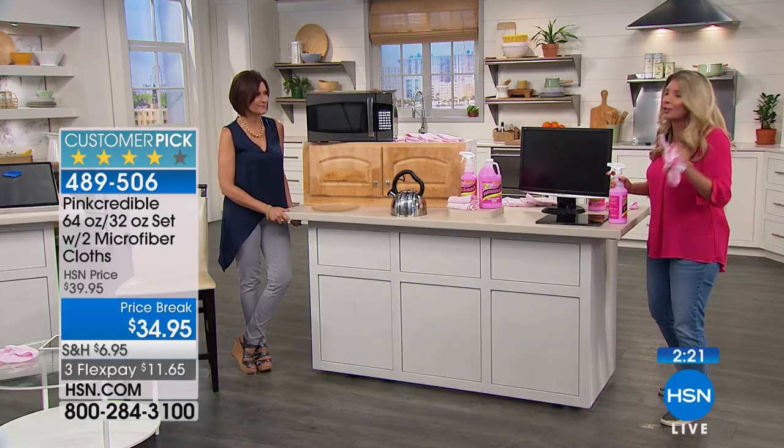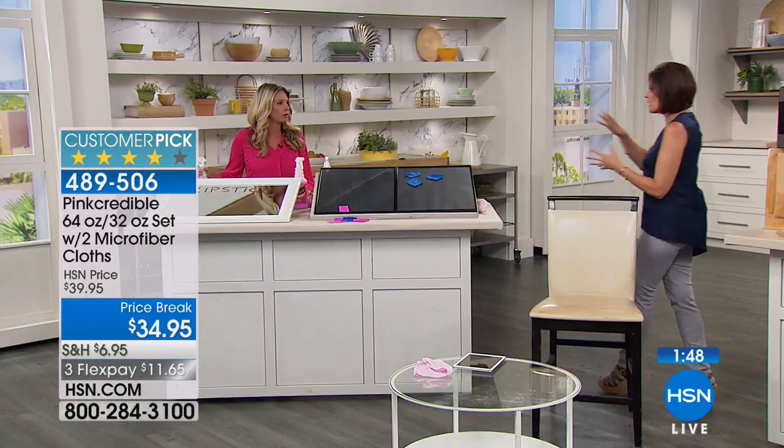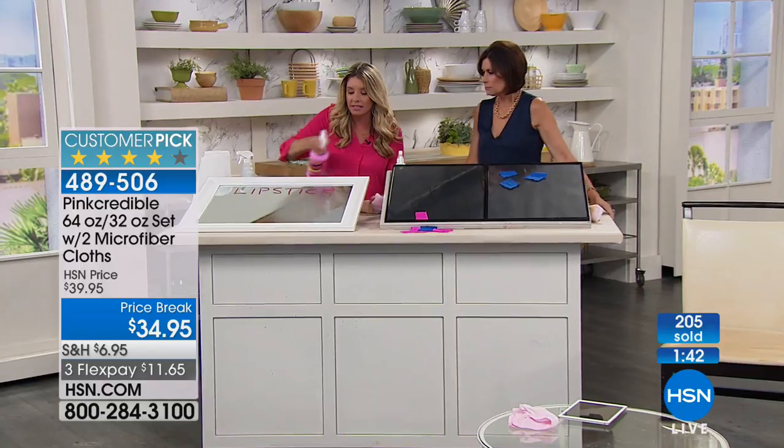No fingerprints — I've never heard that with any cleaner before. This should be called the 'no fingerprint cleaner.' That's indicative of why you get streaks — a lot of cleaners don't come completely clean. Notice what's not happening: she's not rinsing. You don't take any water and wipe it — you wipe it on, and let's demonstrate. This is lipstick — I'm using my hand and it's not coming off. You spray Pink Credible on and buff it out — not a lot of elbow grease.